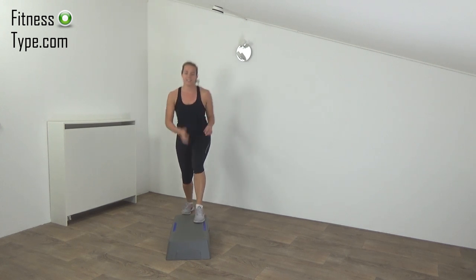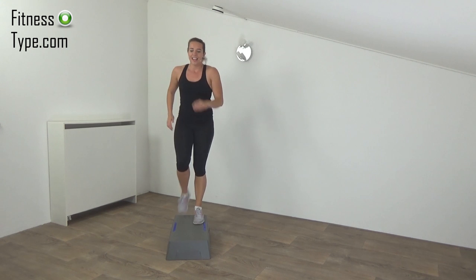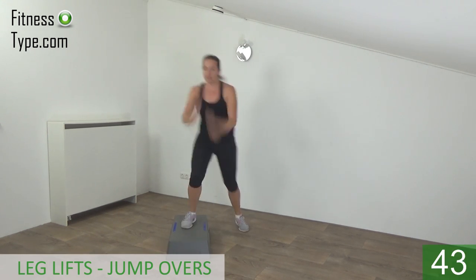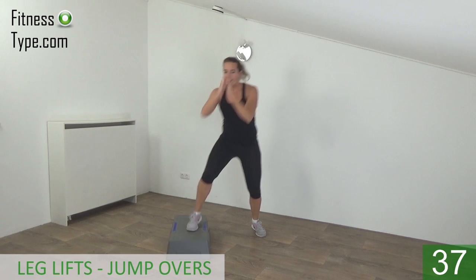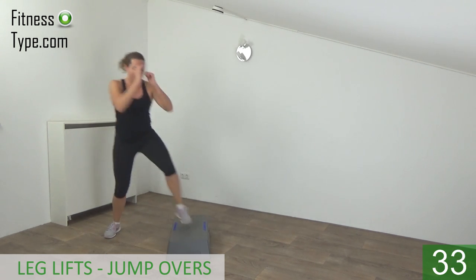Next one is a step on, leg lift, and jump over. Get ready — step on, leg lift, over. On and lift and over. Upper body straight.